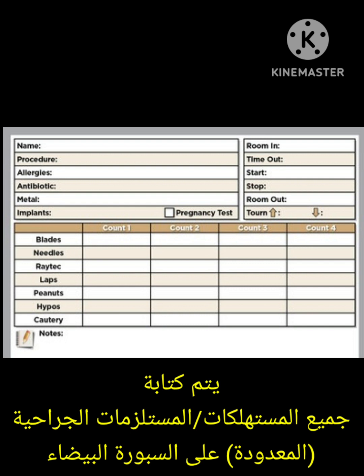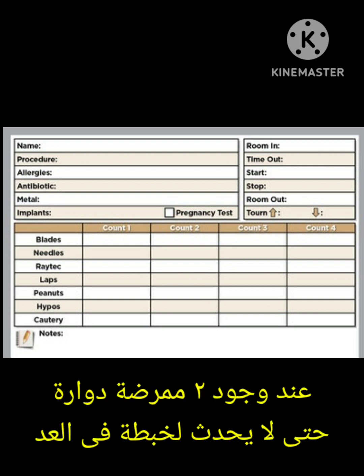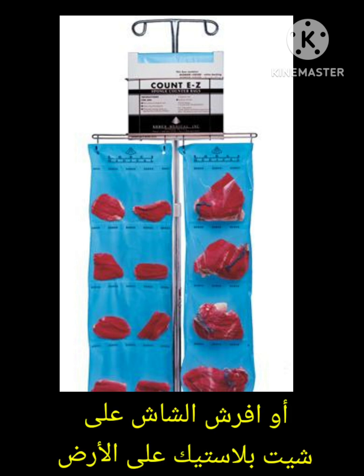The count should be written on the whiteboard and should be visible to all the surgical team. Only one circulating nurse is allowed to write on the board even if there are two in the room. Immediately write any open item on the board. Use a sponge counting bag or keep sponges in a sheet on the floor so you can count them easily.